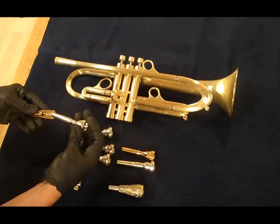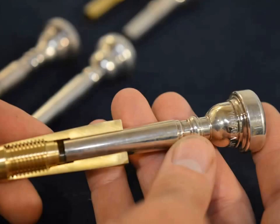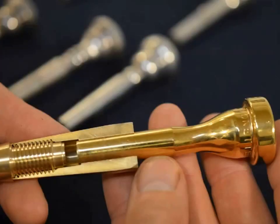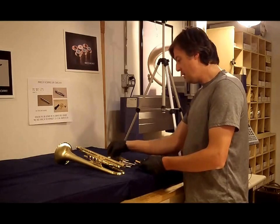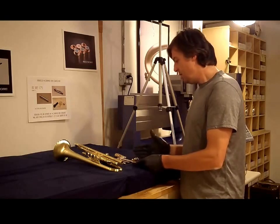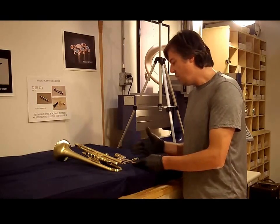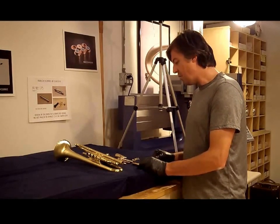Here is a Yamaha — a little more gap. Here is a Monette — a lot of gap. Here is a GR — about an average amount of gap. This is just a sampling of a few mouthpieces; I have multiple mouthpieces from all these brands. The Schilkes tend to be very consistent. Most of the Monettes tend to have a very large gap, and most Schilkes have very little gap. Most of the other mouthpieces I find have various shank lengths and the gap can be all over the place.